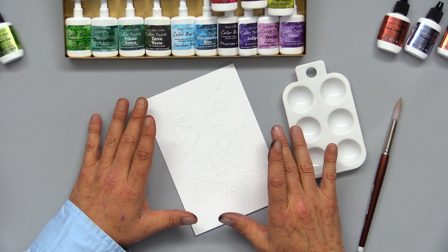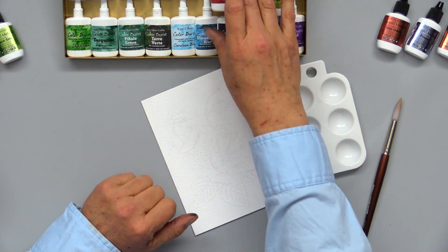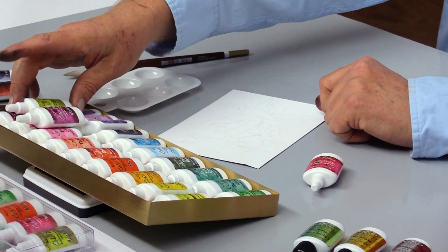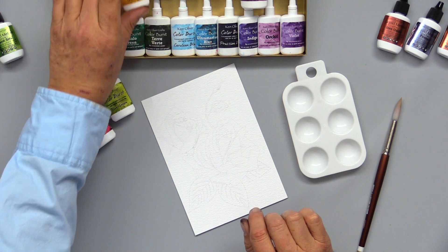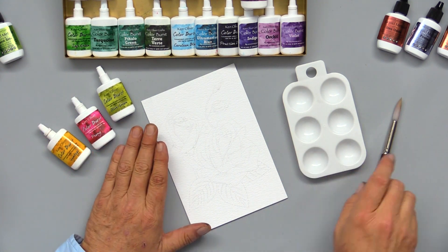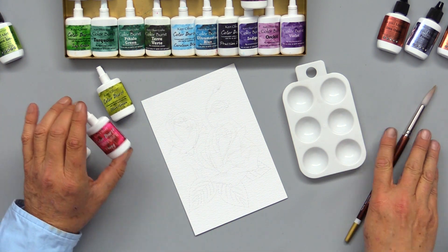The first thing I want to do before I get started is select my color palette for this project. I'm going to use Peony for my roses, Olive Green for my leaves, and for the background I'll use a beautiful bright Gamboge. That is a beautiful color palette, and to get started it will be almost as easy as coloring by numbers.